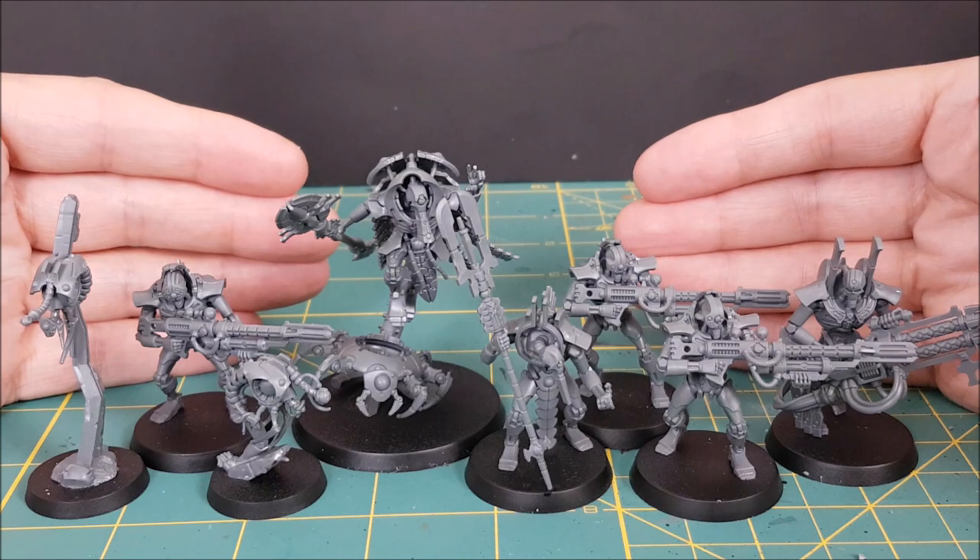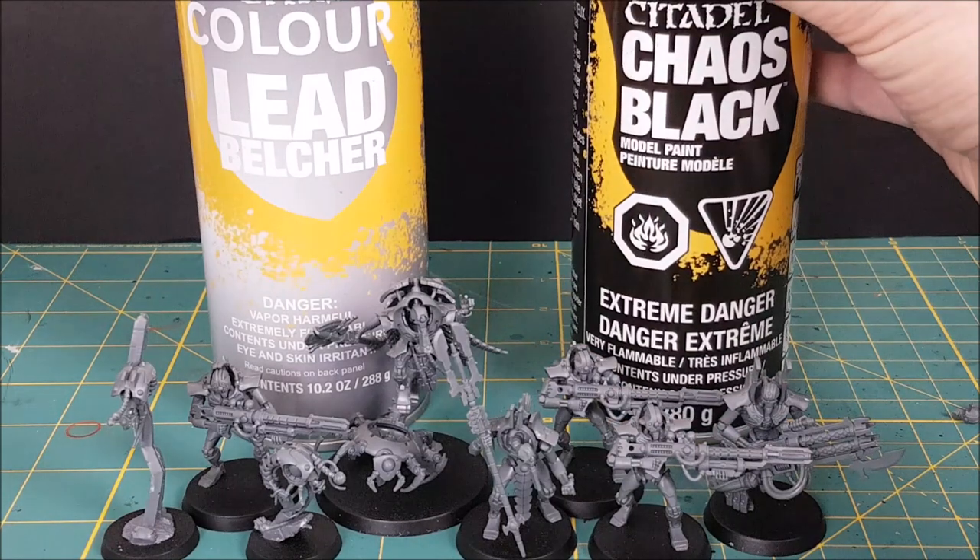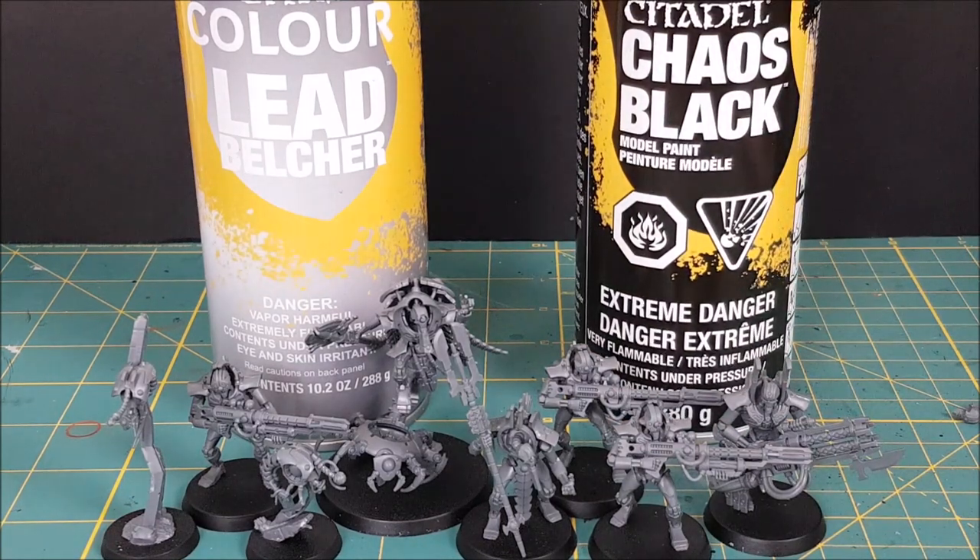This paint job does not need an airbrush but I will be using one because they're fun. If you don't have an airbrush you'll want a bright silver primer. I only have Lead Belcher which is a bit dark but it also works, though I would recommend dry brushing the models with a bright silver after priming them.